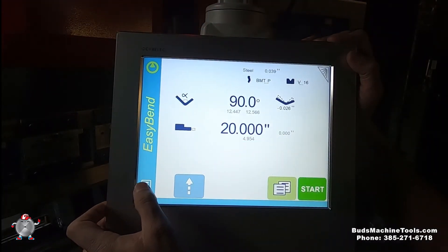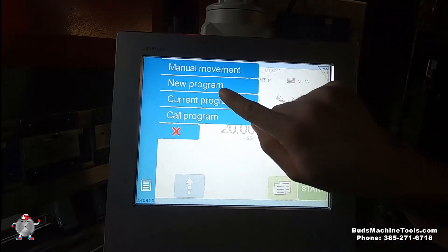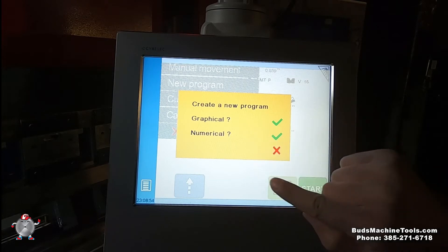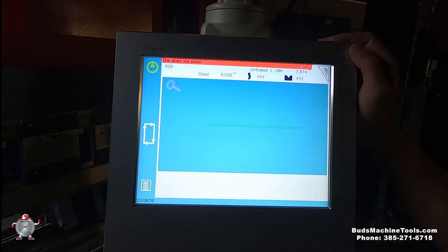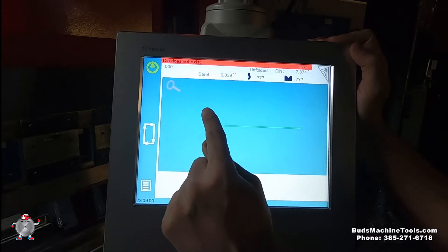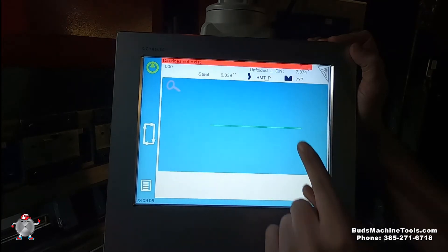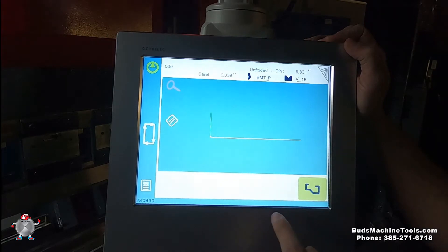In the menu here you can add or create a new program. It will ask you for graphical or numerical. I'll hit graphical first. You can draw by touching the screen, but first we have to select the punch and die. So this is our punch and die, then we can hit that one.